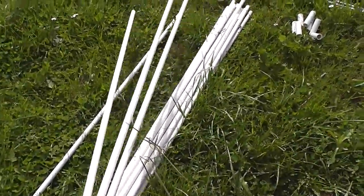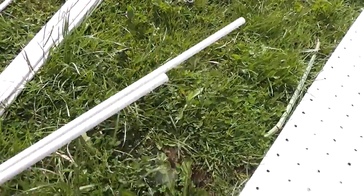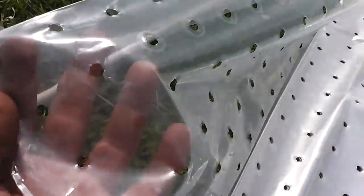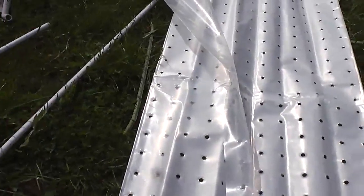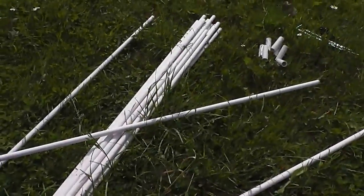It will be approximately a length of four meters. We will join two of these together and then bend. After that we will put this foil — we can see it has holes for extra ventilation — so it will not be very hot inside. Let's get started.